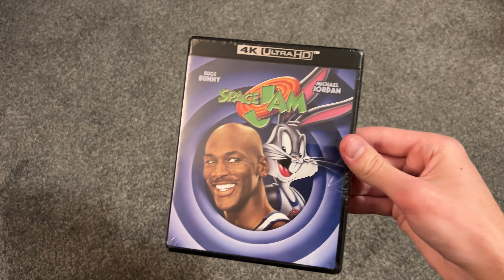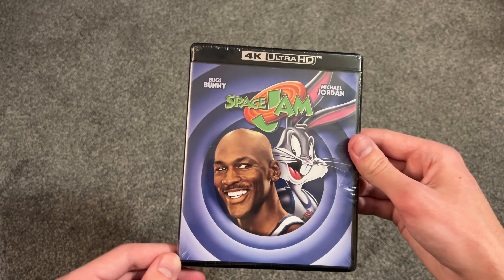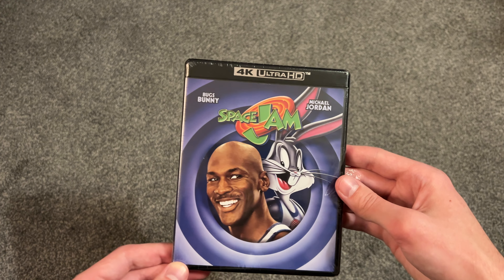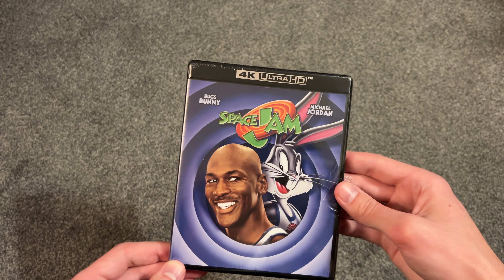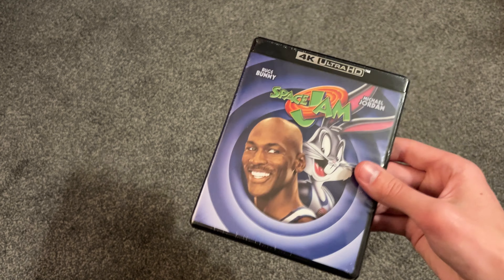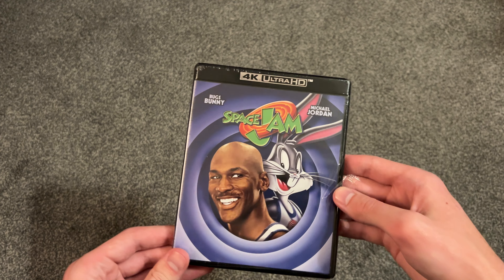Hey everyone, welcome back to another video here today. Just a quick unboxing for the Space Jam 4K. This was only at Best Buy for $6 — great price. I wanted to open this up because I think there might be a loose disc in here, so I don't want to leave this just sitting around.